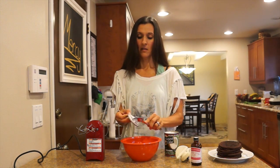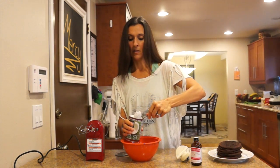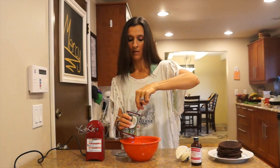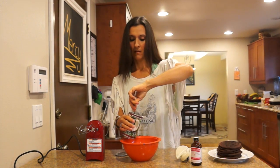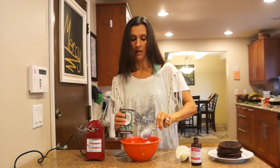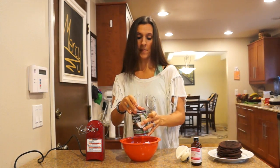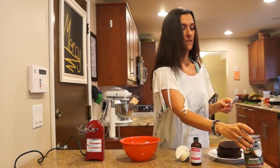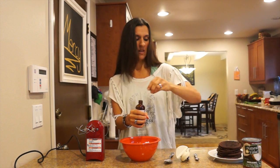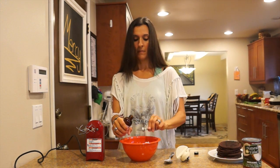Now we're just going to go ahead and add the fat into our bowl. Try not to get any of the liquid — just get this thick part here. That's about all we've got for this can. The rest we can use for a different recipe or a smoothie or whatever you need coconut for. Now we need to add our peppermint — just add maybe a quarter teaspoon. You don't want to light anybody's mouth on fire. That's all we need.